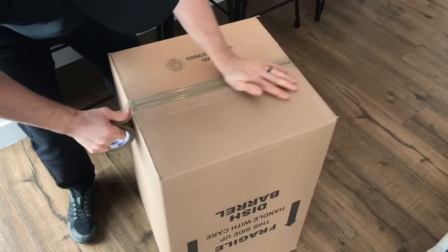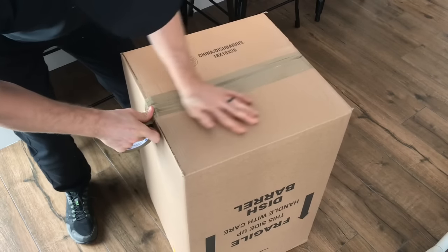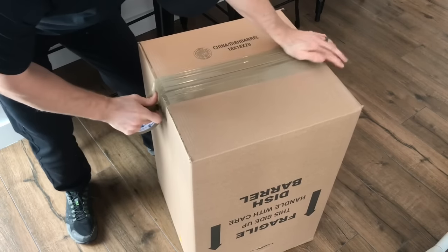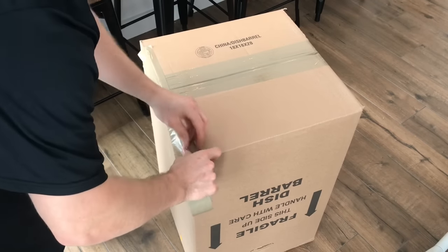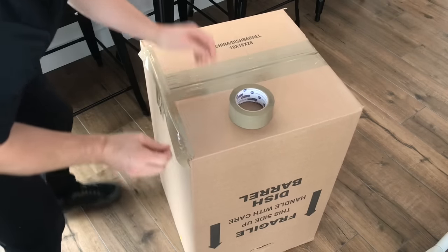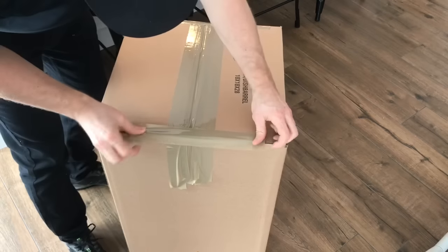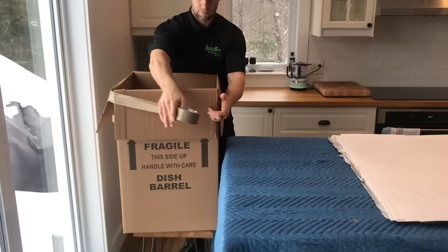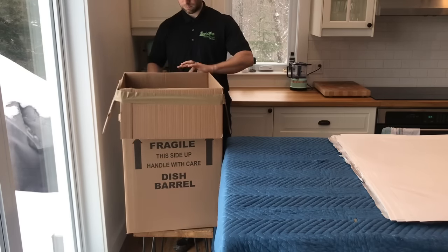Your best friend in the kitchen is called the dish barrel. This box is twice as thick as other boxes and you're going to want to use this when wrapping up dishes and other breakables in your kitchen. Start by taping up the base really well. They do get pretty heavy and you don't want the bottom giving out on you while you're moving it. Tape the side shut, and to make it easier to work, tape down the side flaps so they're not in your way when you're trying to fill it up.